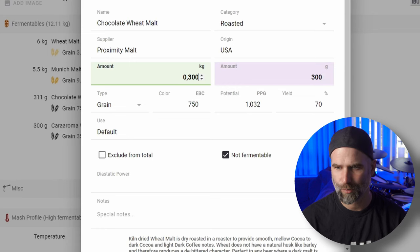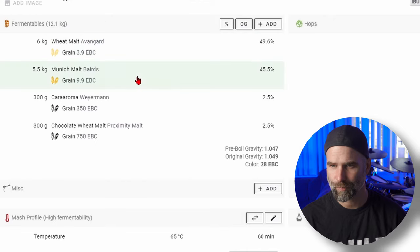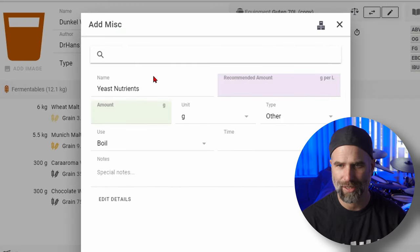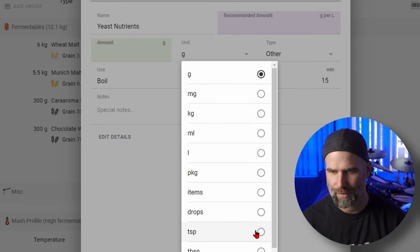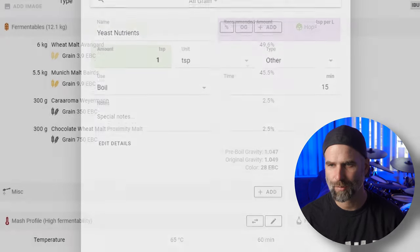You can change measurements to imperial if you like. You can also add some yeast nutrient - no finings in a wheat beer, this is natural haze, baby. One teaspoon at 50 minutes sounds good to me. And I forgot the most important thing - we should of course have chosen a beer style: Dunkelweizen. Here you can see we are a little bit low in ABV, but these things will settle out.